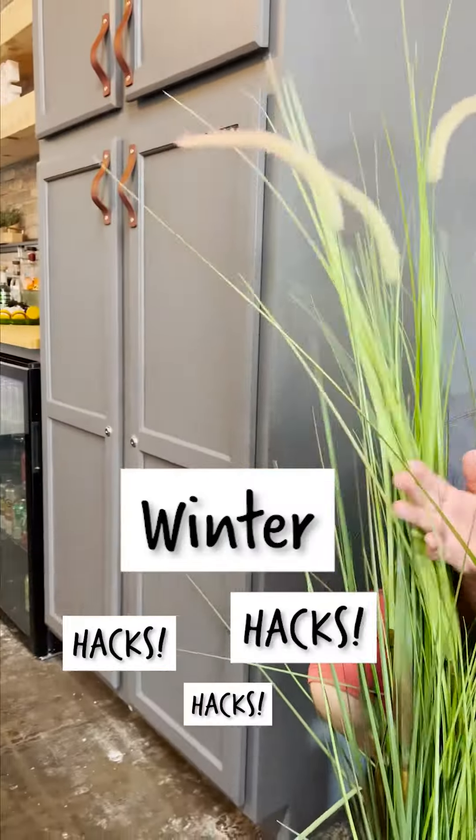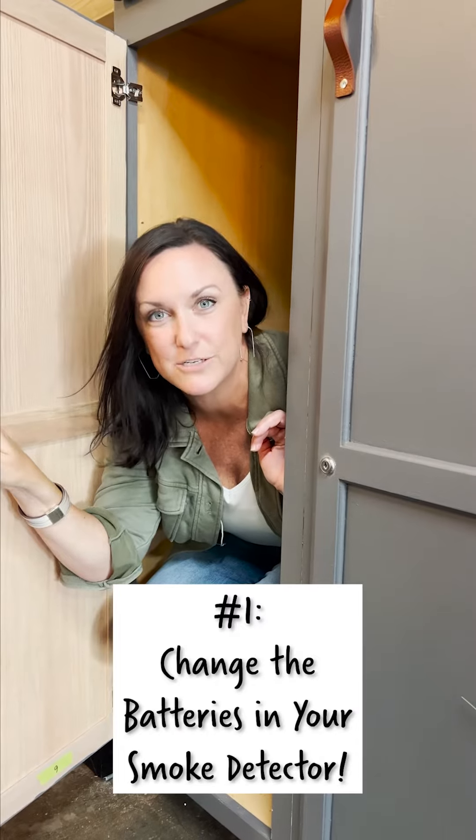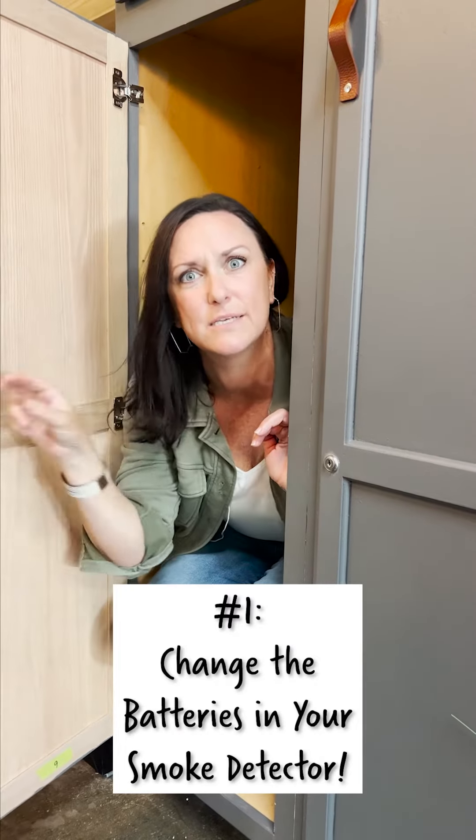It's winter time and therefore it's time for winter hacks! Hack number one: change the batteries in your smoke detectors, and if you don't have one, get a smoke detector.